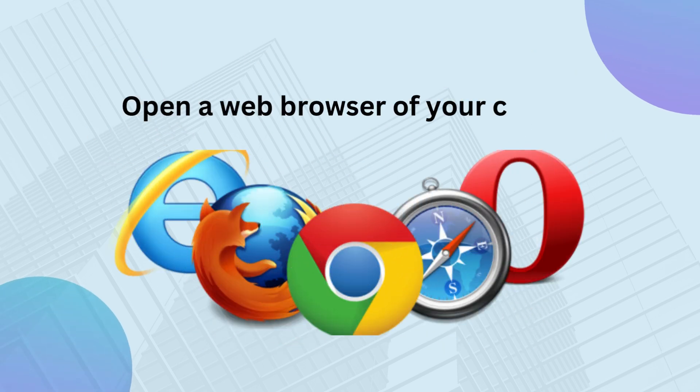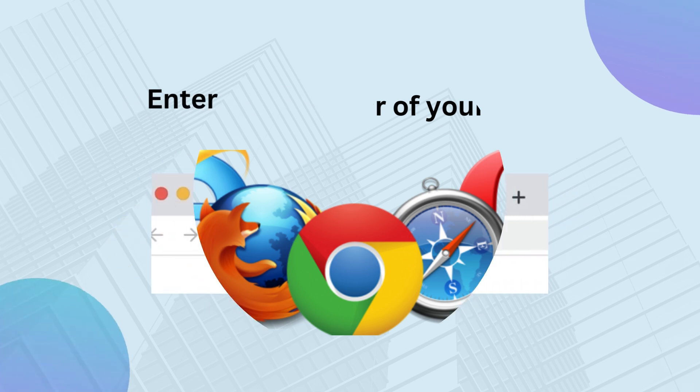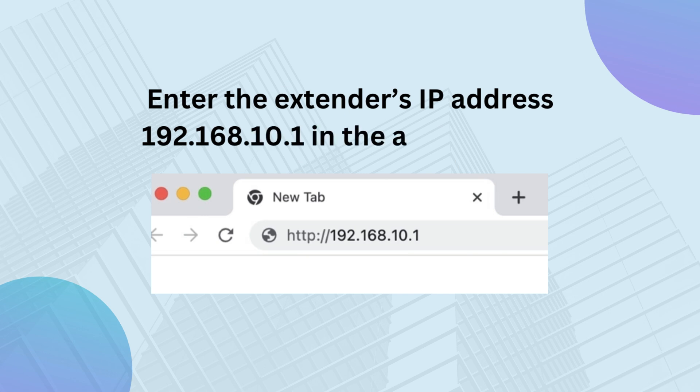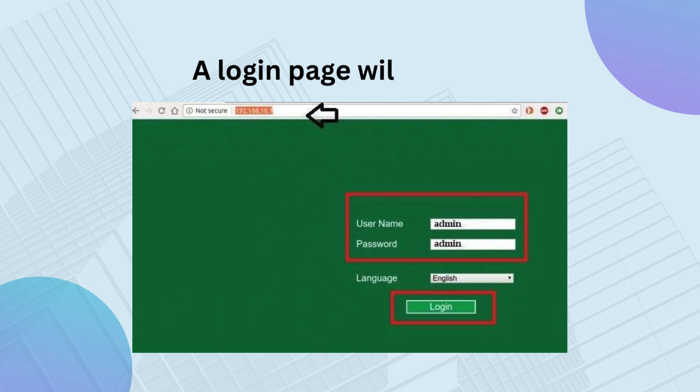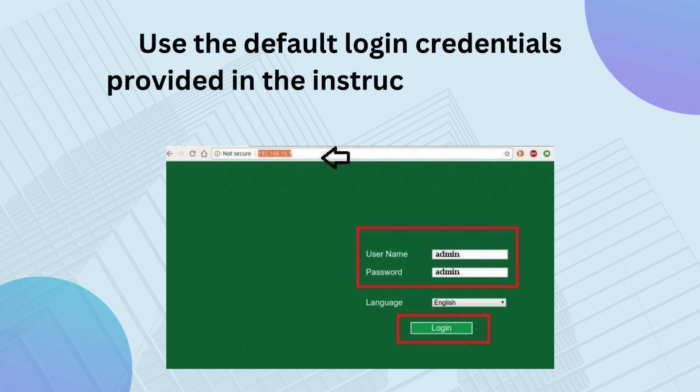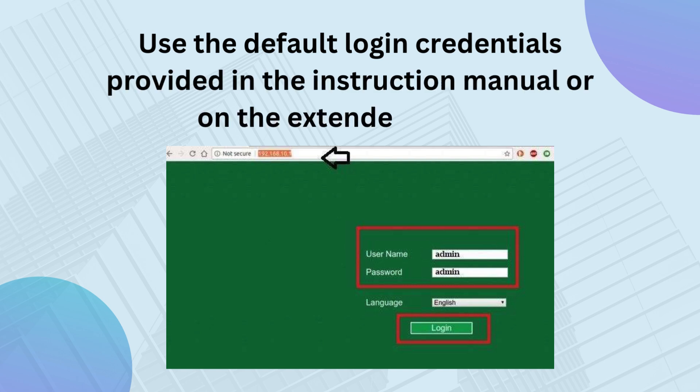Open a web browser of your choice. Enter the extender's IP address 192.168.10.1 in the address bar. A login page will appear. Use the default login credentials provided in the instruction manual or on the extender's label.